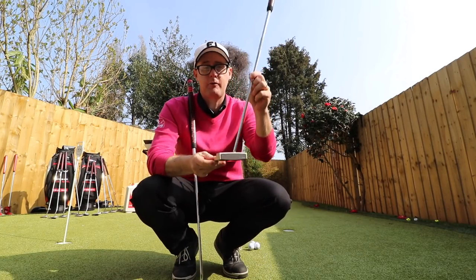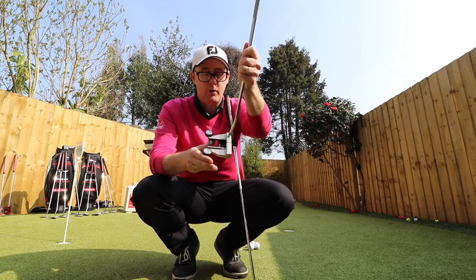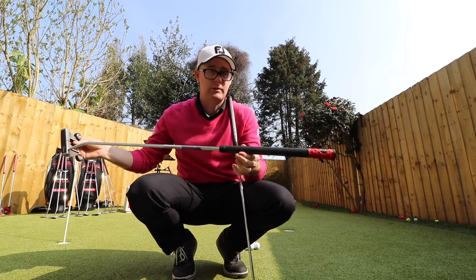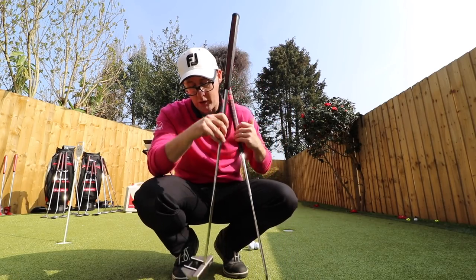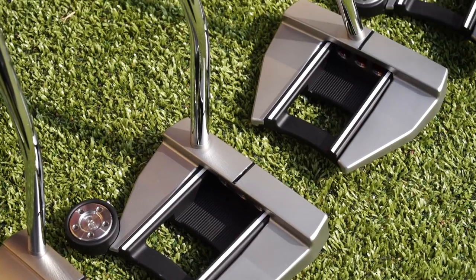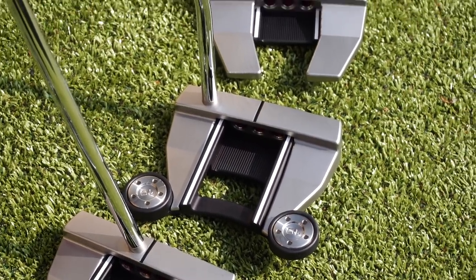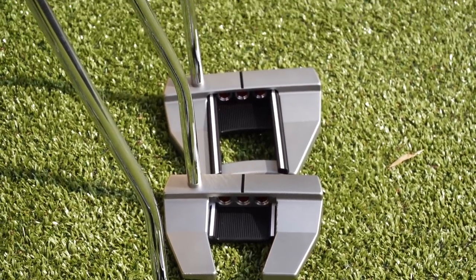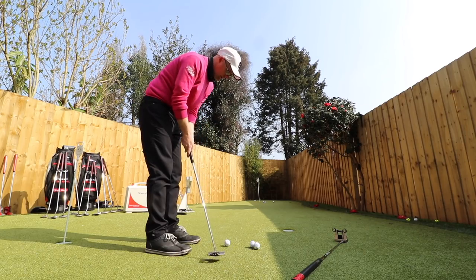If you're buying into Scotty Cameron you've got many different options — from center shafting to the same head in a counter-balanced option — catering for every style. You still get the red dots at the back, though they're less predominant, hidden a bit more within the casing. You do get some classic Scotty Cameron branding that lots of people are after, and I do quite like this little mallet shape.